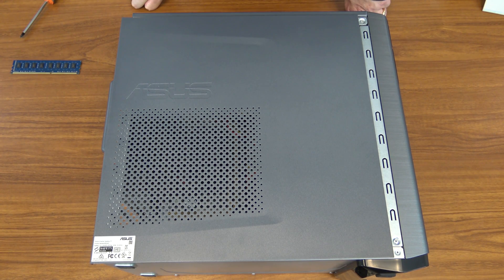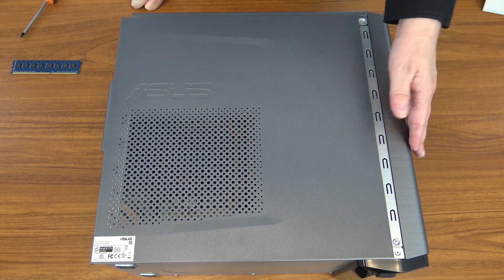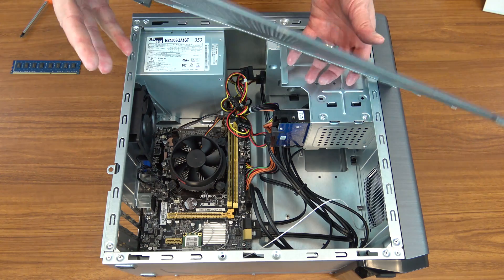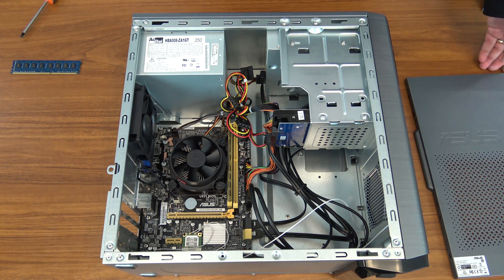Put your fingers right here in this little lip and pull back. The cover only moves that far. You will see this metal strip — this is the front of the computer, that's the back. At this point all you do is lift and this comes straight off. This is just a very thin metal side cover. And now we have the inside of our computer.